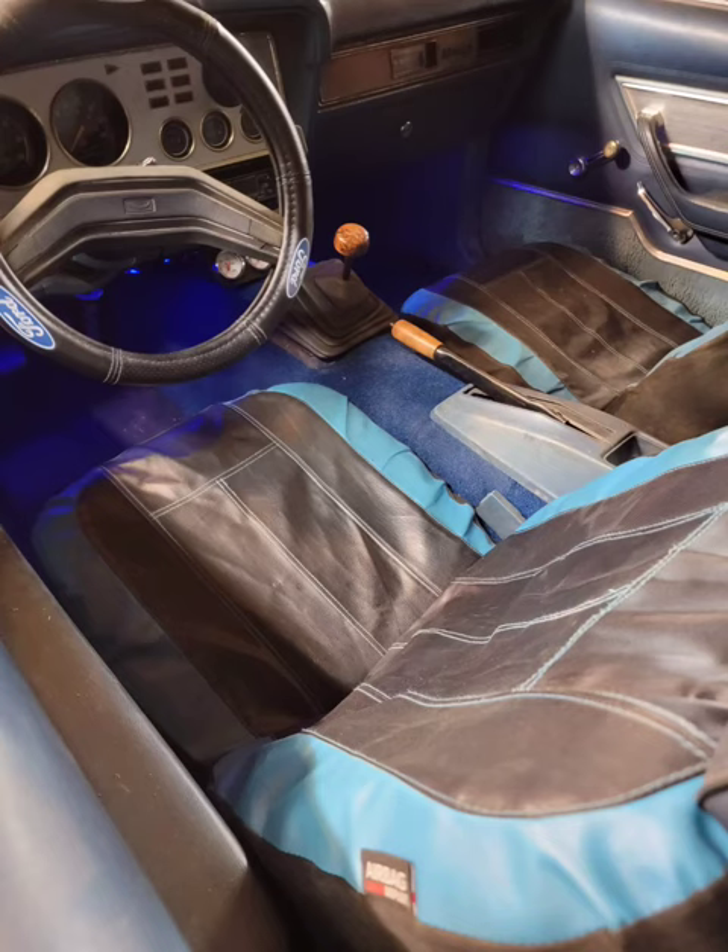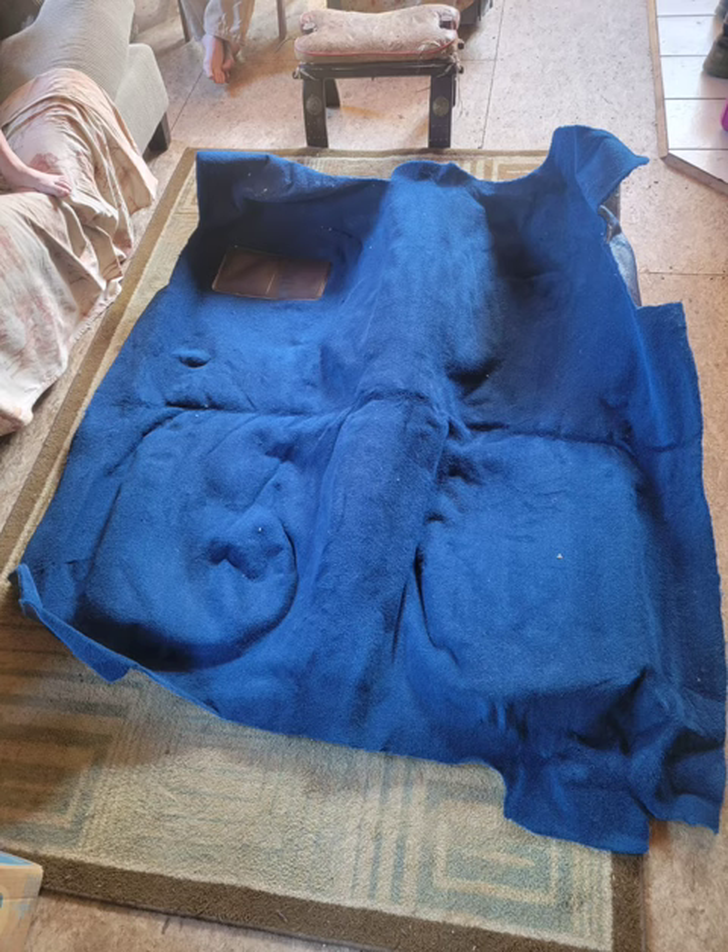Here's the carpet replacement on my 1976 Mustang Cobra II. I got the rug online at Auto Custom Carpets Inc., made in the USA, shipped to my door for $175.